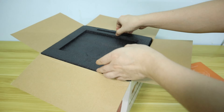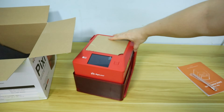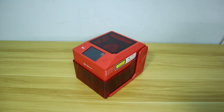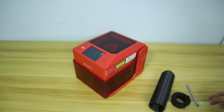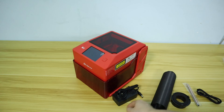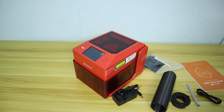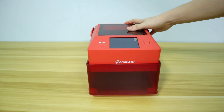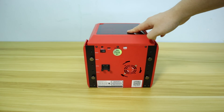This laser engraver is compact and supports offline laser engraving. No PC is needed because it has an embedded touchscreen with numerous ready-to-use engraving or cutting templates. You can draw or type on the screen and immediately get laser engraving results. The AlgoLaser PC also offers automatic parameter settings for 32 different materials, covering the most common materials.